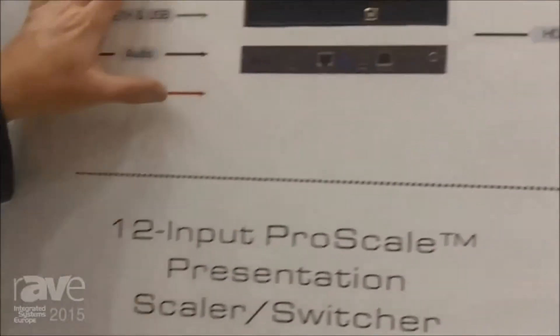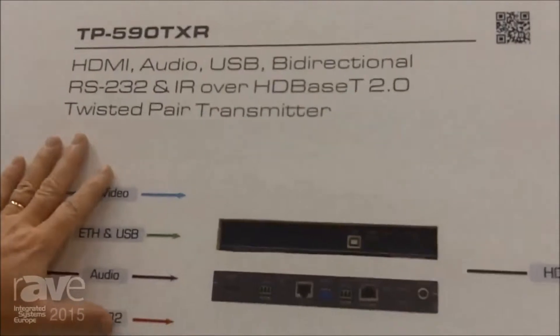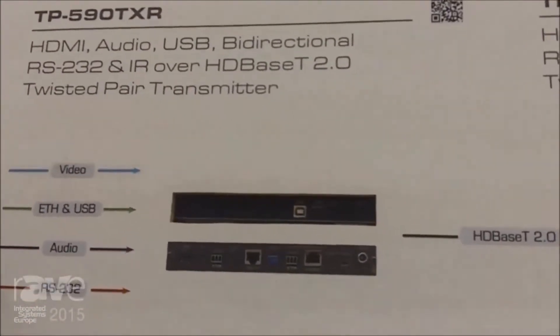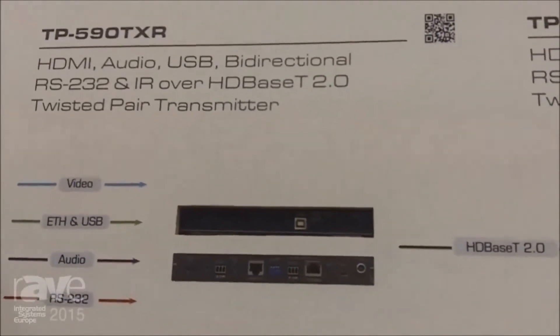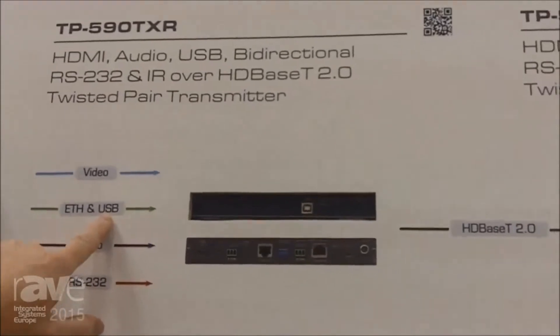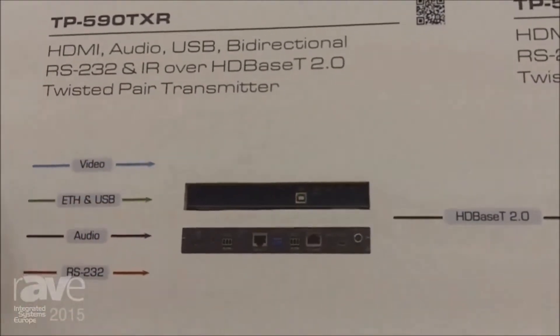Then we have our first two HD Base-T 2.0 products: the TP590 TXR and the TP590 RXR. One of the key things with HD Base-T 2.0 is the ability to send USB, and that's what these products are very good for.